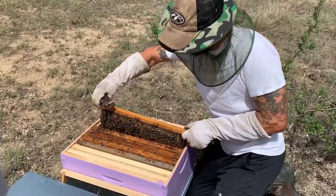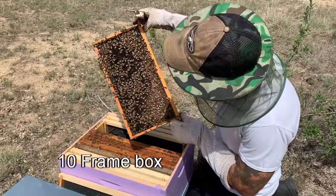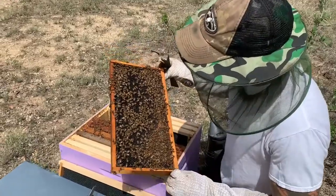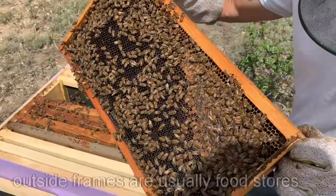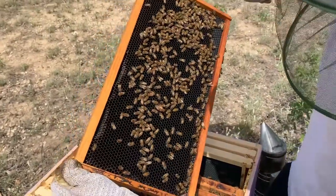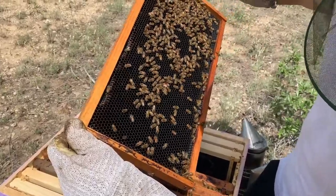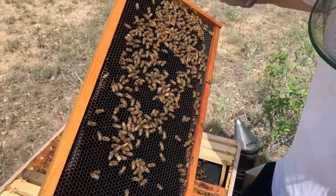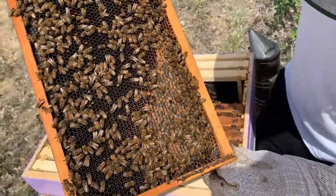This was a five-frame nuc that was put into this eight-frame box. Here I have a resource frame — this is basically their outside frame. I'm looking for the queen first; she's not here. Now I'm checking this very back frame for eggs. I see nothing, just polished cells. And here, this is a resource frame you can see.